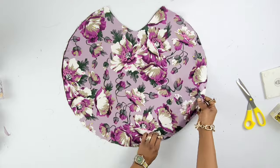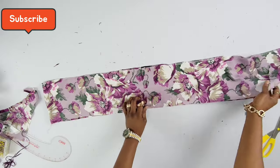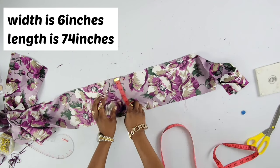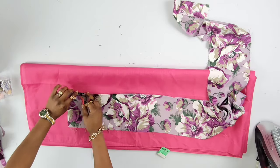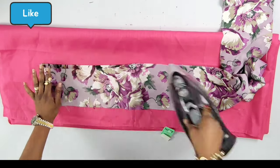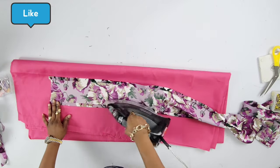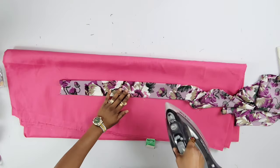Once I was done doing that I would keep this aside and then work on the straps. I have a long strip of fabric for the ties — six inches by width and 74 inches by length. For this long fabric I would fold half an inch on each side and then iron that out, doing this all the way to the end. Once we're done we fold it again and iron it out.